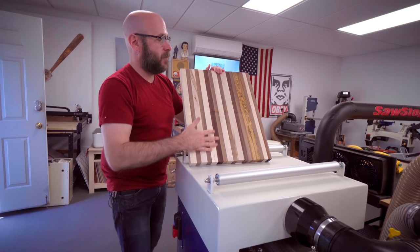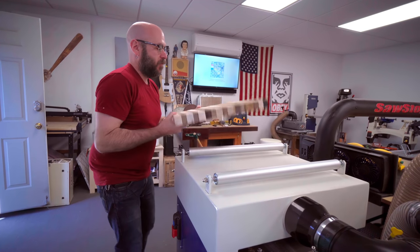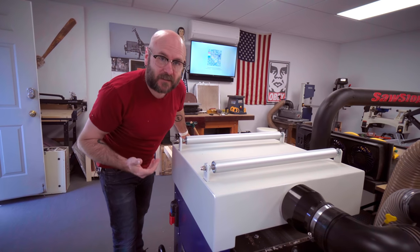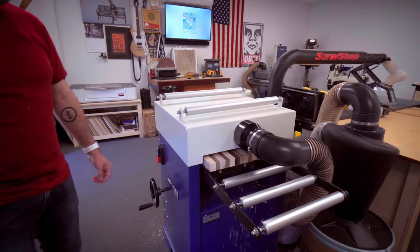What I forgot to mention in the previous step is you don't want to make this any wider than the width of your planer so you can plane this down. I have a 16 inch planer, but if you only have a 12 inch planer, that's perfectly fine — that's plenty of wood to make this cutting board.